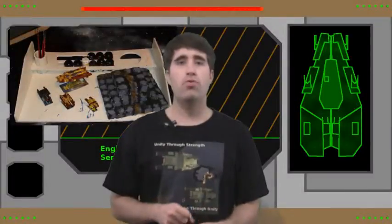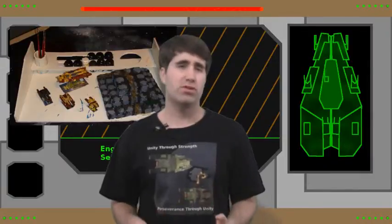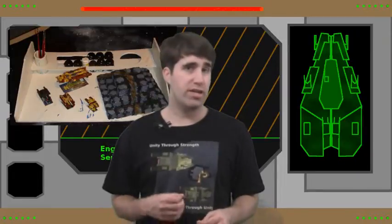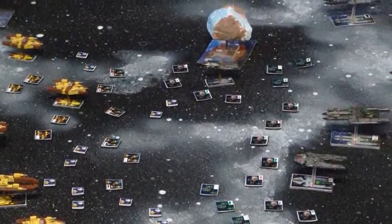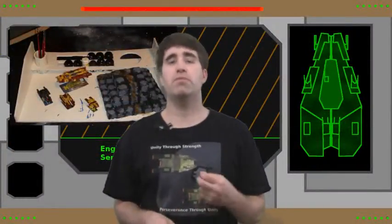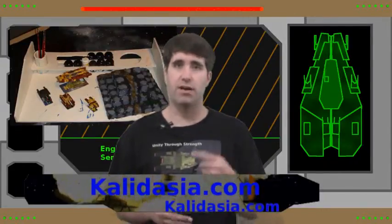Well, there you go — now you know how to build your own simple, basic, portable painting tray, which of course the name just rolls right off the tongue. But now that you have your own portable painting tray, you're going to need some figures to paint. Of course I'm going to recommend the Legends of Kaladagia Starship Figure Combat line, which along with the starter sets for the game and a couple of small expansions is available for sale over at kaladagia.com.